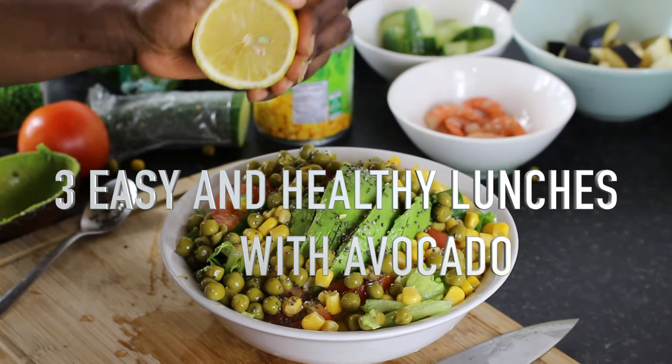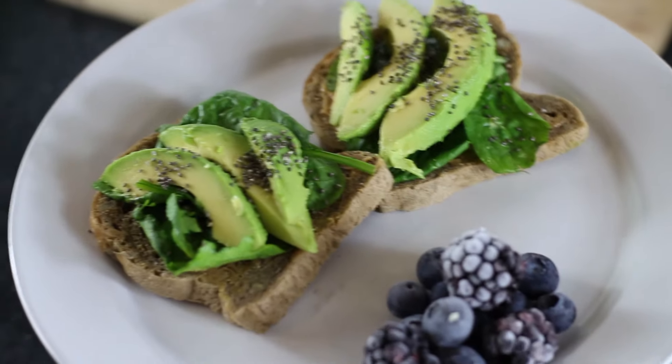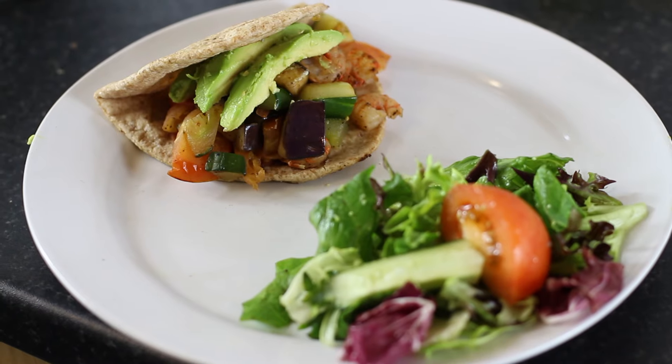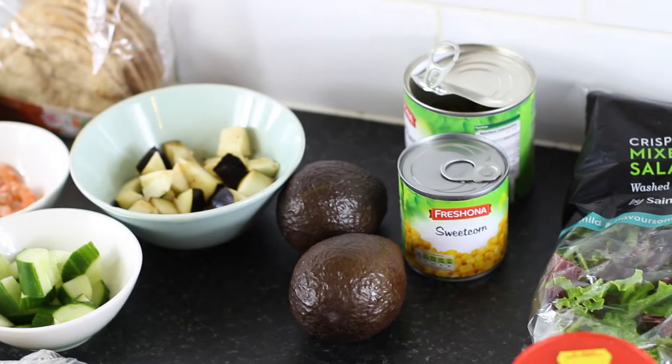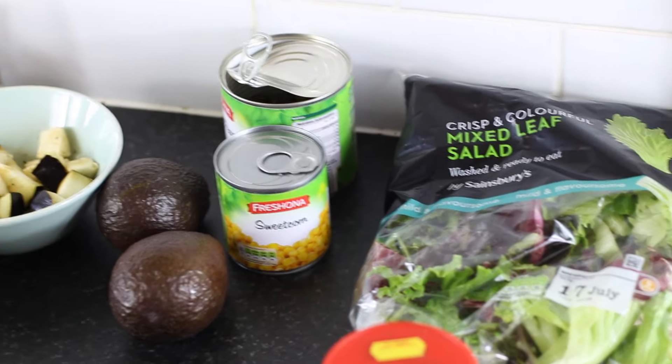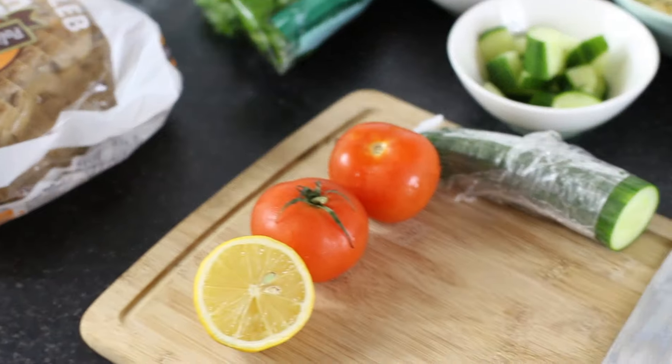Hi guys, it's NK and welcome back to my channel. I'm back today with a quite different video — 3 recipes with avocado for lunch, dinner, or breakfast, it's up to you. I hope you guys will like the video, and if you want to see more, just keep on watching guys.